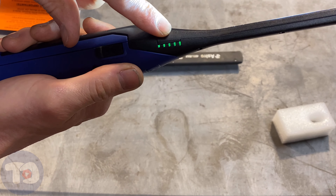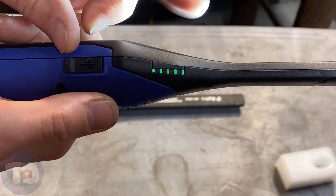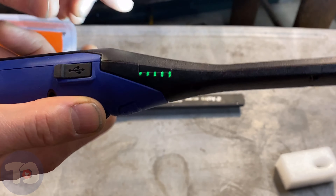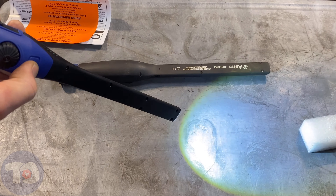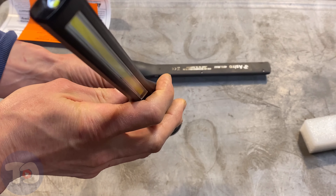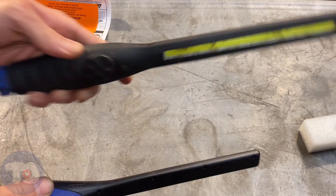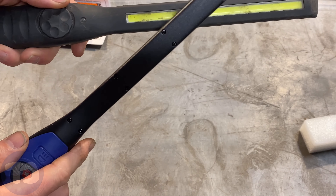This is something new also — the charging indicator. You can see that it comes with a full battery, but while it's charging, you can also see where you're at and kind of have a gauge on how long it's going to take before you're fully charged. There's another button, and that gives you a light on the front of the flashlight. That's kind of cool — the old one does not have that; it only has the one long COB light.